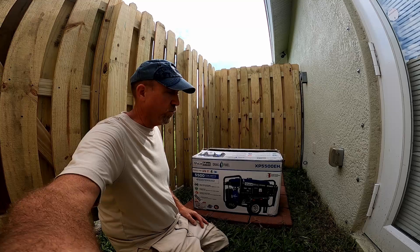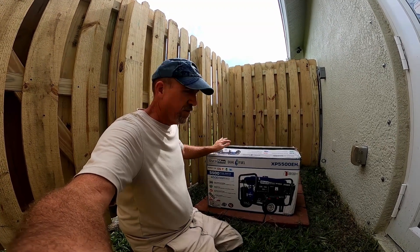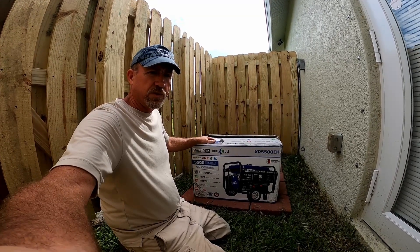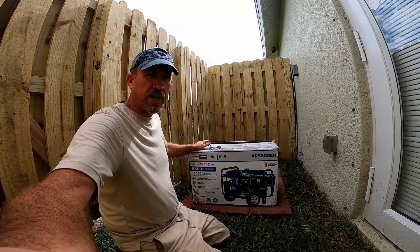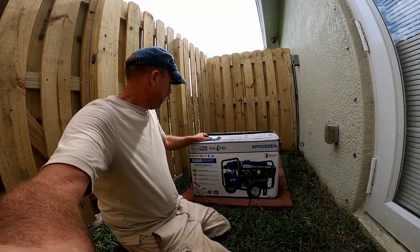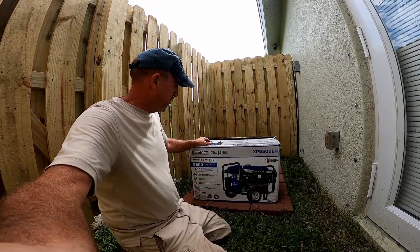Not all at the same time, of course. But that's the plan. This one should save me enough fuel to get more mileage out of my tanks of gas — you can't have 100 tanks of gas in your garage. Anyway, we're going to put this thing together and test it out.